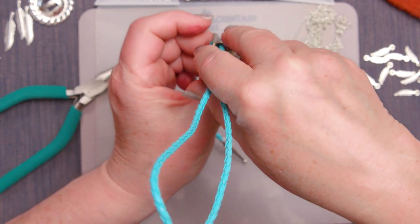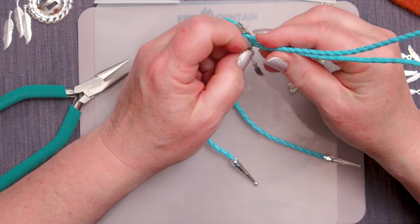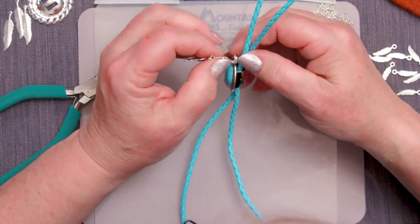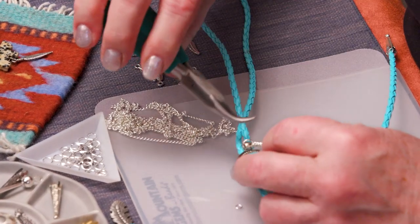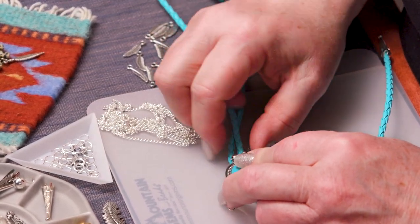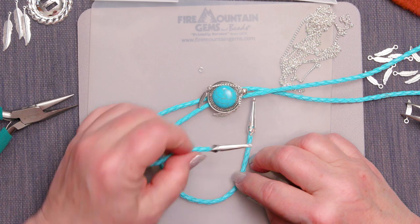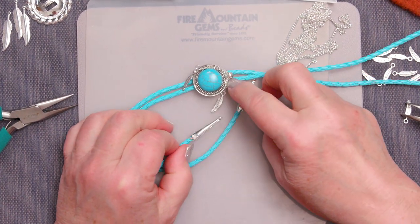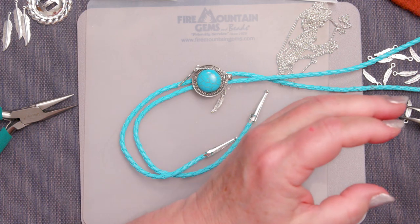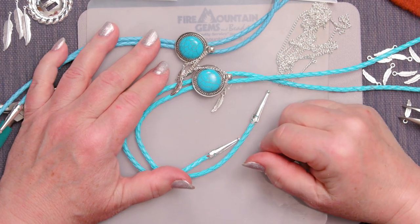There we have it. I had five minutes of working time and I've used my five minutes of working time. It still needs a little bit more curing time to be really ready to tug and pull on, so give it a little bit more time before you put a lot of strain on it. And there you have it — a bolo tie for you or your mate or just any friend of yours. Thanks for joining me at the Fire Mountain Gems and Beads Jewelry Making Studio. My name is Rose, and I hope you enjoyed this. Happy Beading!